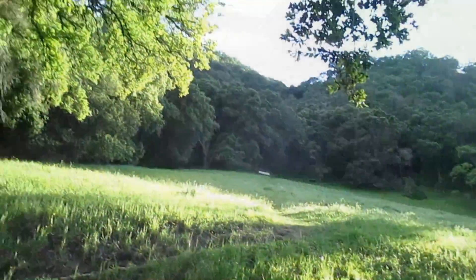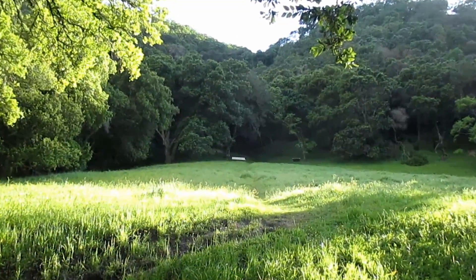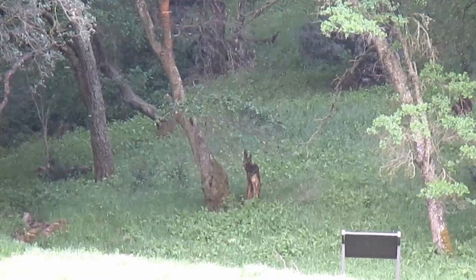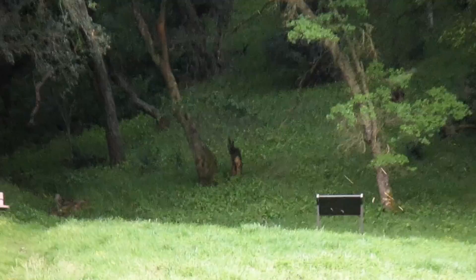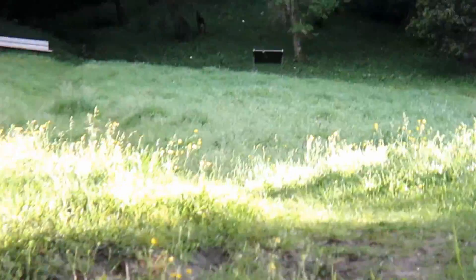I've got my Vibrams on. Look, there's a deer over there — a deer or a coyote, I can't tell. I'm going to zoom in again. That's a freaking stump. That's a stump. Oh man.